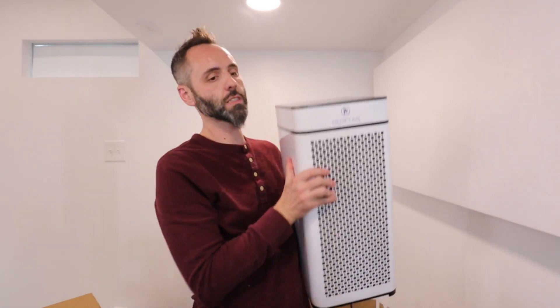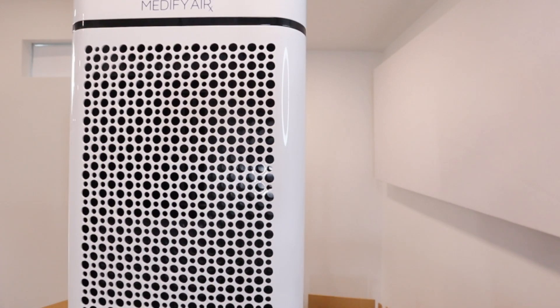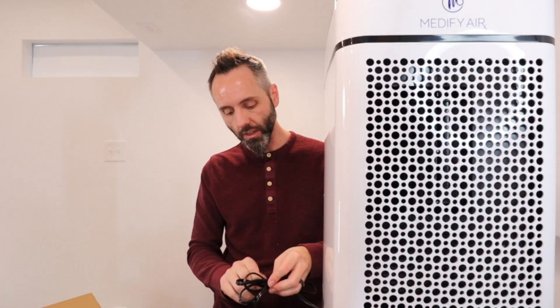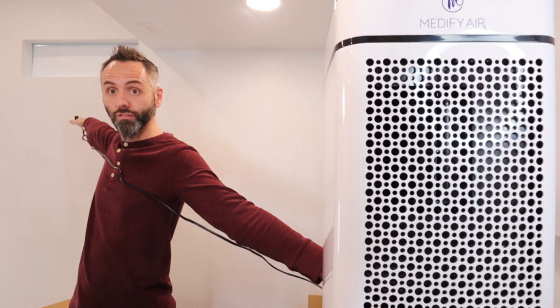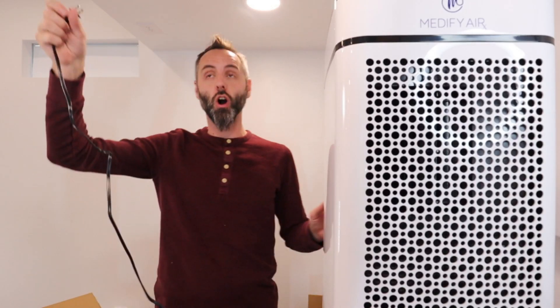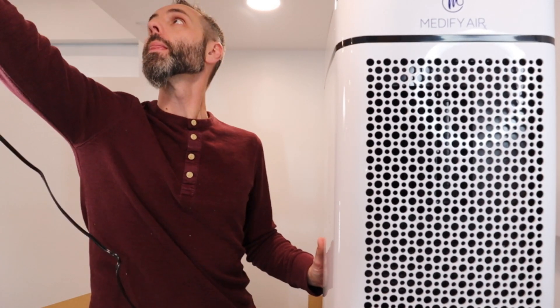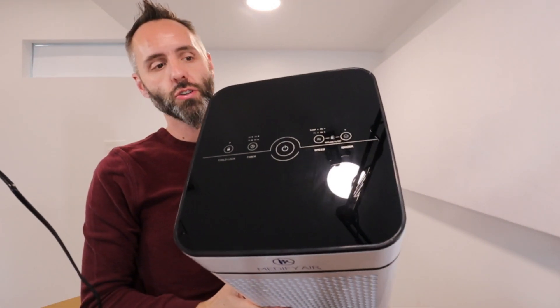Okay, let me plug this thing in and we are going to press some buttons. First of all, how long of a cord do we have? That's always a good question because you've got to think about where you're going to be putting this so that it's able to clean the air but it's out of the way. That is a solid six-foot cord right there — that is awesome. Let's go ahead and plug this guy in.